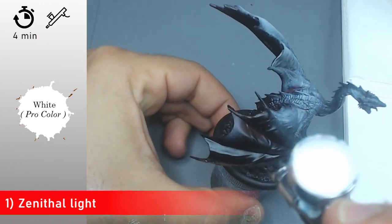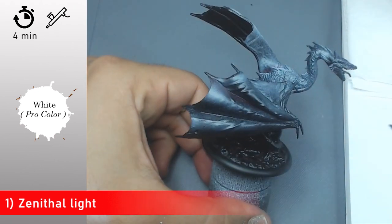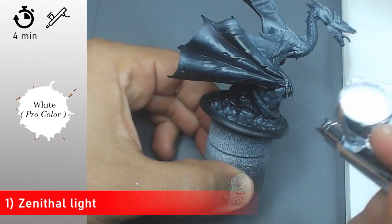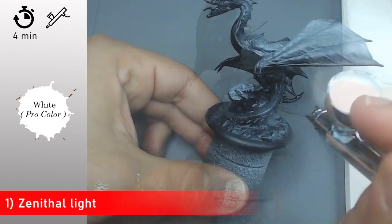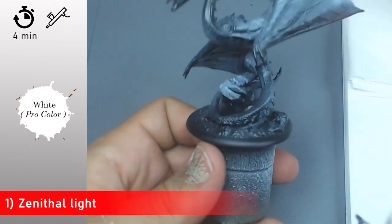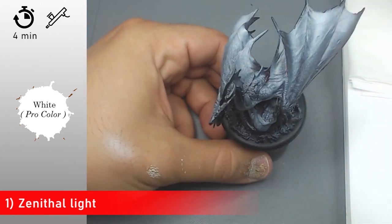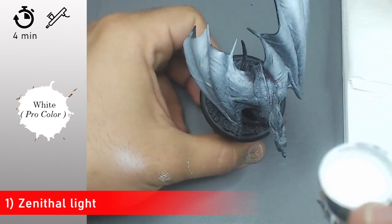At the beginning I'm going to apply a zenithal light on all the dragon, starting from a black base coat. I'm going to apply some white from Procolor with my airbrush on all the parts that are going to receive the most light. I'll apply this white even on lower parts, but I'm going to apply more and more white on the parts that face upward — that's going to help me a lot to place my lights in the next step.